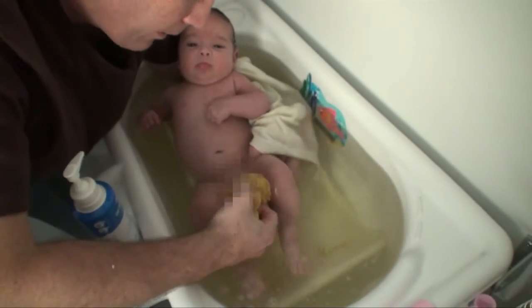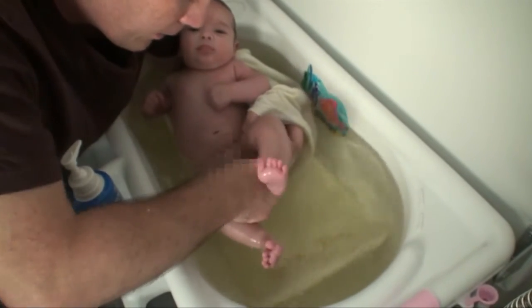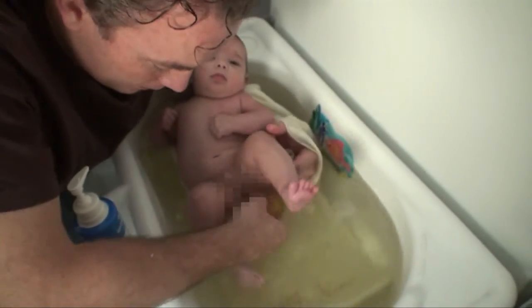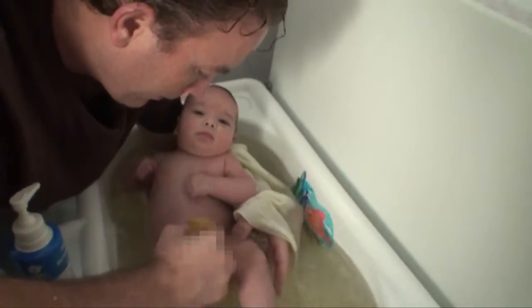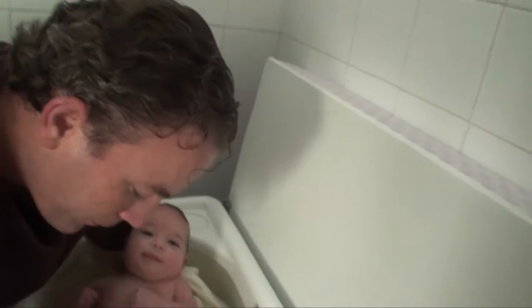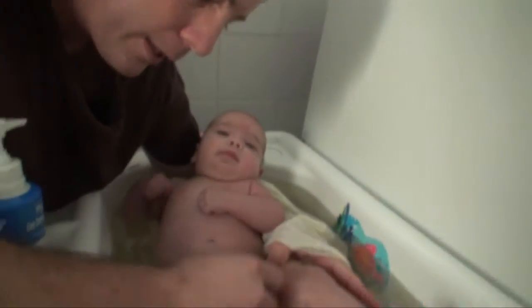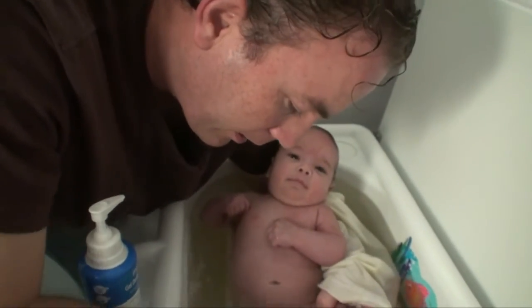There we go. Now you've got to make sure you do a really good job cleaning in here — obviously you've got to get right inside there, right in the butt crack. That's a technical term. The anti-rash cream will also go right there in the folds of their legs, so you really need to pull the skin back and get it.